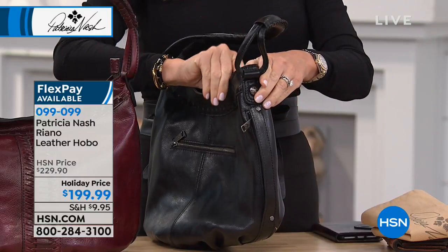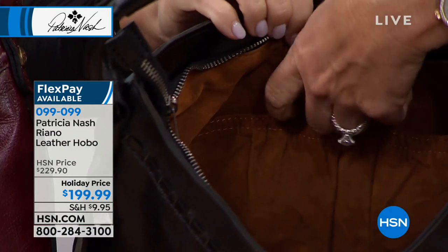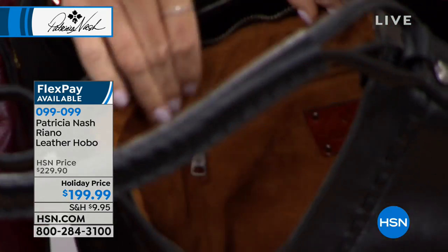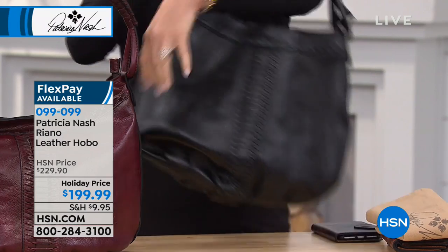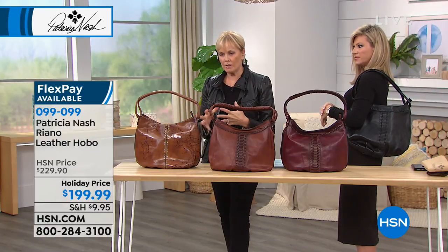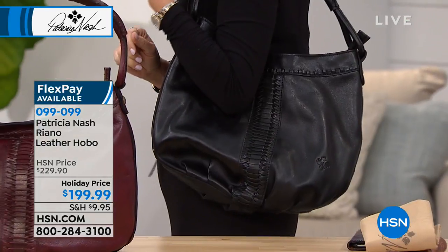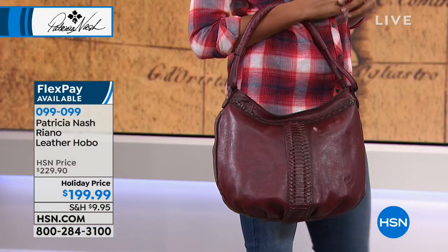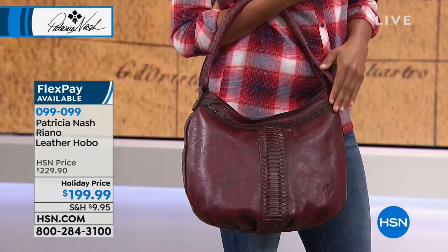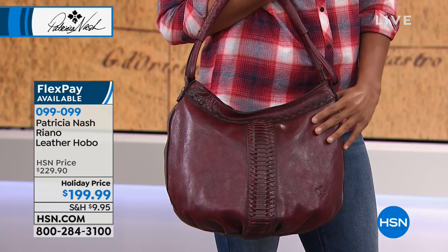Those two side pockets are really interesting because they're like hidden compartments — little surprises. You've got that zip, and then on this side another zip. The softness to this bag is amazing. This is an amazing value because there's so much hand craftsmanship to it. I'm surprised the regular retail isn't higher — I think it's like a $300 bag. But we're selling it on sale, holiday price under $200.